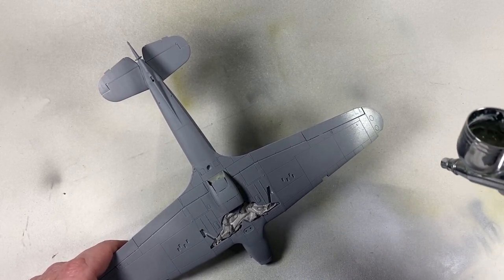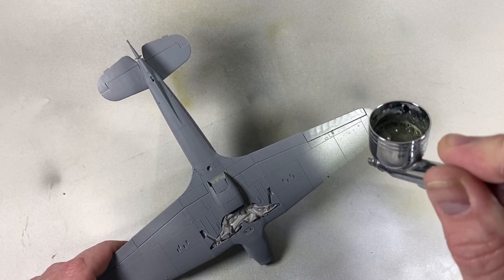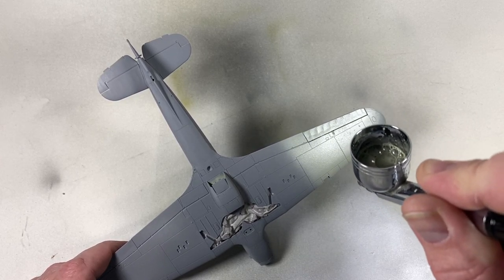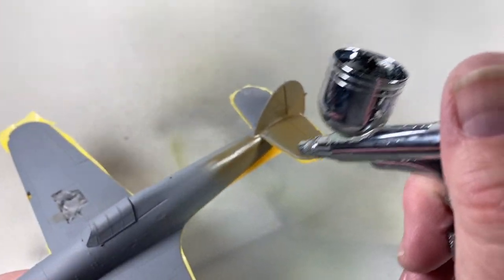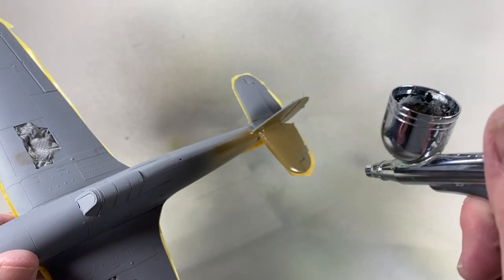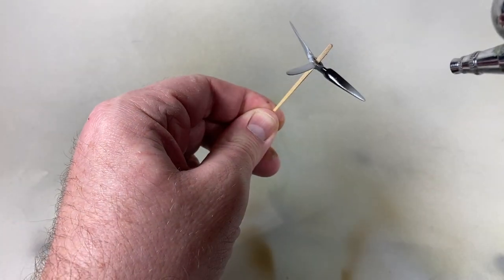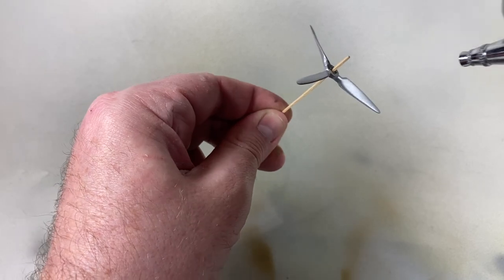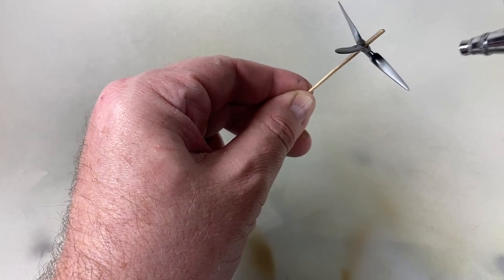Now I've blocked off all the open panels and primed the kit, so I can start on the paint job. Sky Type S for the underside. Then I can mask off the bottom and do the top in dark earth. I'll spray the propeller at this point as well — I use an undercoat of aluminium and a top coat of black. It gives a really nice finish.